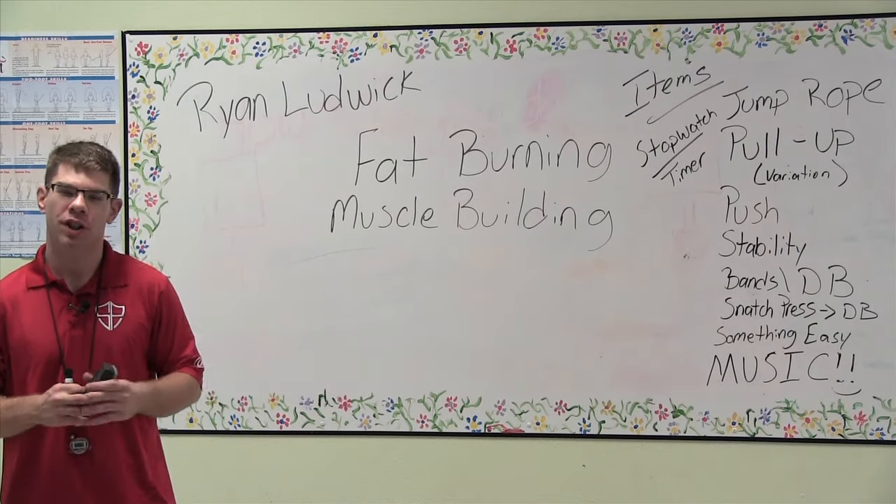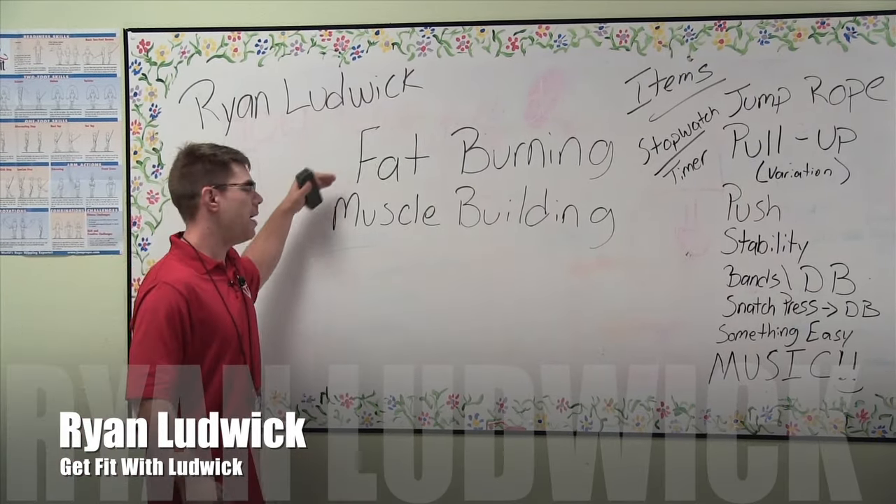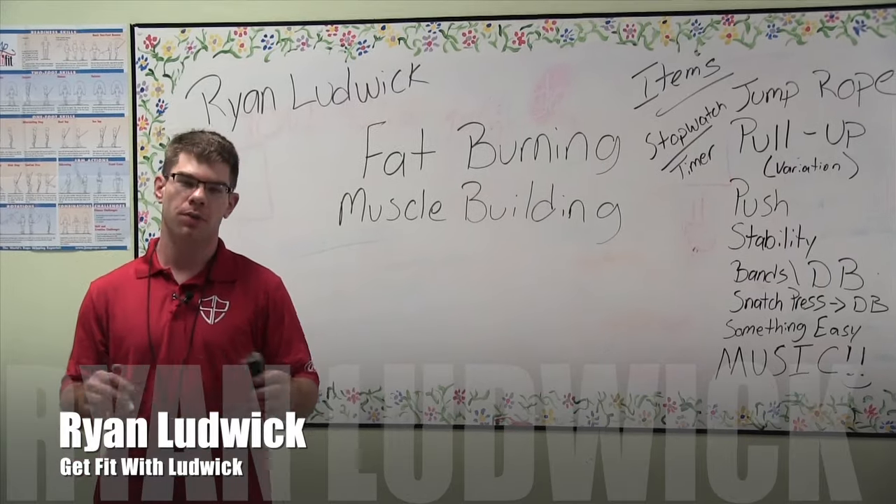Hi, I'm Ryan Ludwig. I'm Master Personal Trainer right here at Ludwig Sports Performance in downtown Moverley. We're going to talk about fat burning and muscle building today. We're going to go through the whole thing.